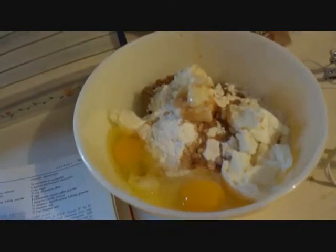You will also need a 15 by 10 brownie pan and a mixer. The first thing you are going to do is combine all of the ingredients in a large bowl.